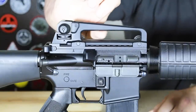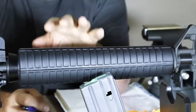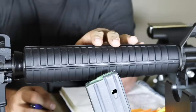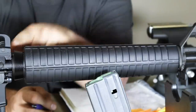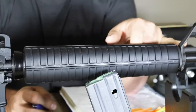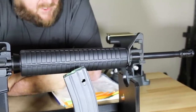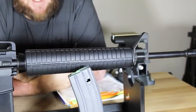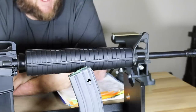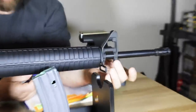Looking at the barrel, we have standard M4 type handguards — a bit thicker than an M16A2 type, more like an extended M4 type handguard with a single heat shield and canted sling ring. The front sight base is drilled and pinned, F-marked, so it matches the mil-spec of the upper receiver. We have a 20-inch 4150 chromoly vanadium steel light contour barrel — standard government contour for lightweight — with a 1-in-7-inch twist rifling, A2 compensator, also drilled and pinned per mil-spec, and a front sling swivel.